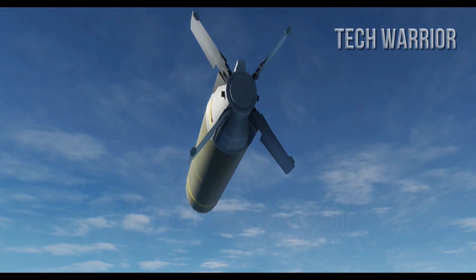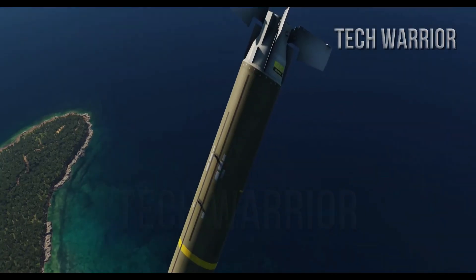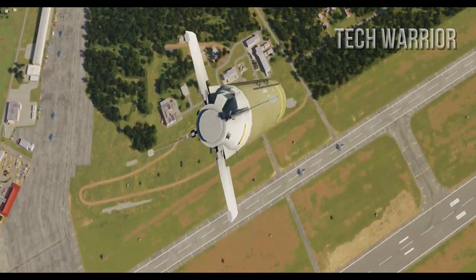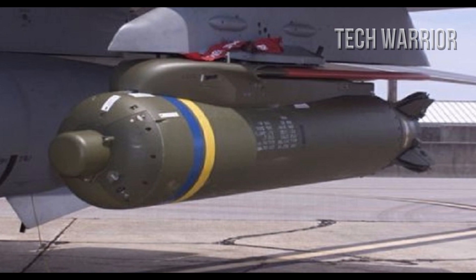A cluster bomb of this type can shred SAM launchers and radars with a high level of accuracy and effectiveness. A large number of KB-105s can stop an enemy armored division in its tracks and disable every vehicle in it.